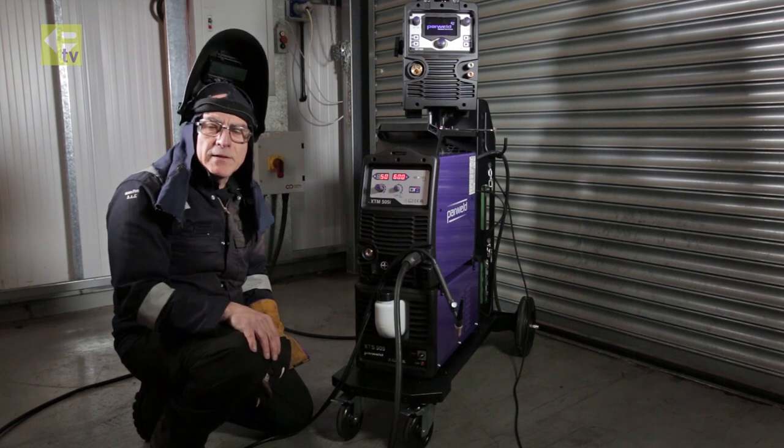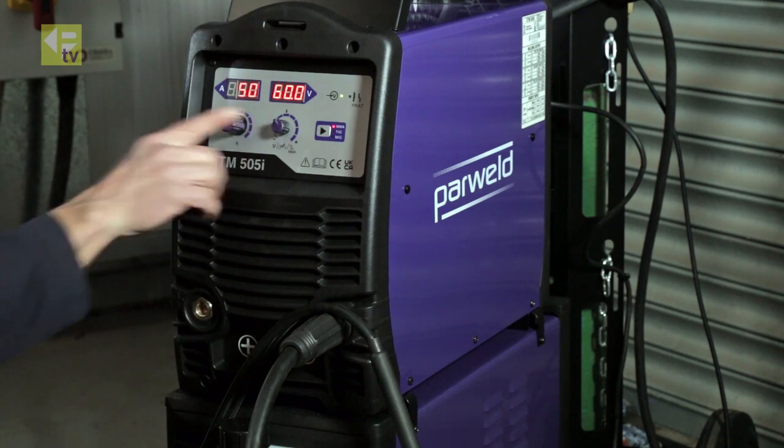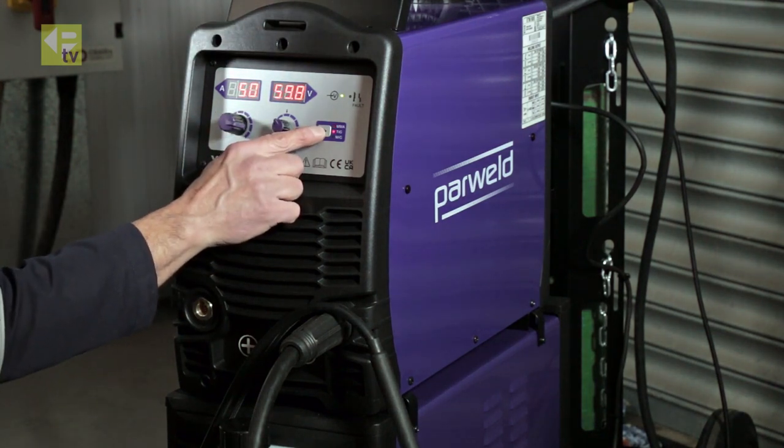Now we've completed MMA welding, we're going to try some TIG welding. Back to the main process function switch, we're going to toggle down one to TIG.